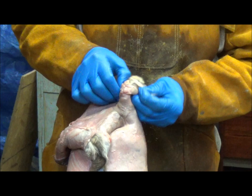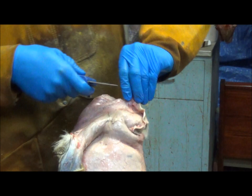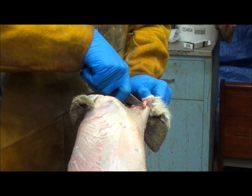Then you can just continue on with your fleshing. I'll do it again here just to show you. On the other ear, you can see we've got our ear, we just pull it out, take our knife, start up the cartilage, and separate it from the ear skin.